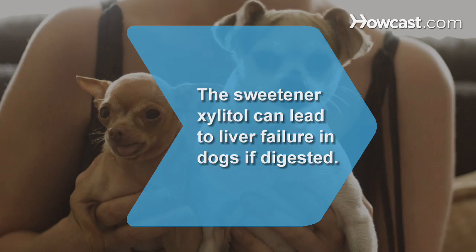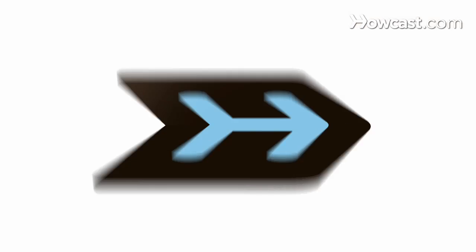Did you know? The sweetener Xylitol, used in many products such as gum, candy, diet foods, nuts, and toothpaste, can lead to liver failure in dogs if digested.